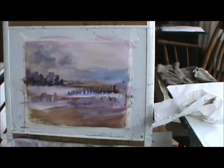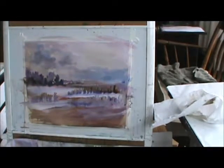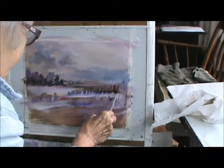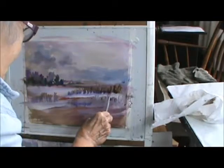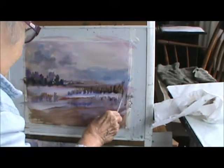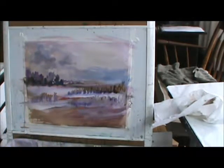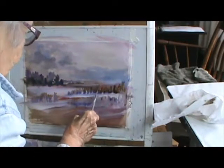I know what I can do with the cornfield — you gotta change brushes once in a while. I'm going to take them like this. I picked up some of my gold and I'm going to see what I can do with it, it being a cornfield.